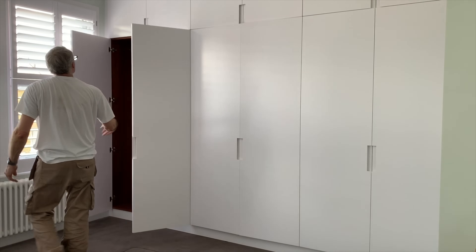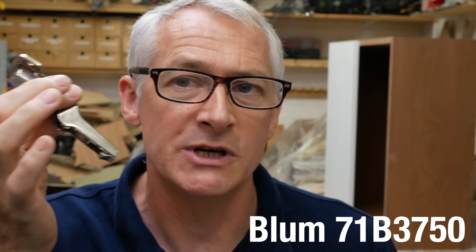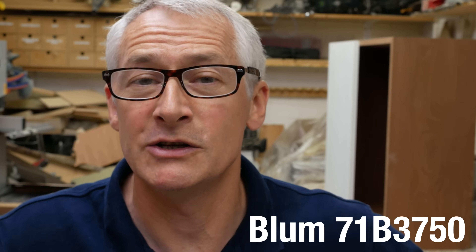The beauty of this hinge is that I don't have the time, space, or money to stock a wide range of different hinges, and this one does the vast majority of what I want. Occasionally I use an inset door where the door sits within the carcass or frame, and for that I use the Blum 71B3750 — the inset version of that hinge. Using an inset hinge is slightly different, and I'm going to take you through that now.